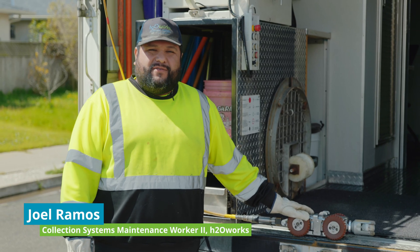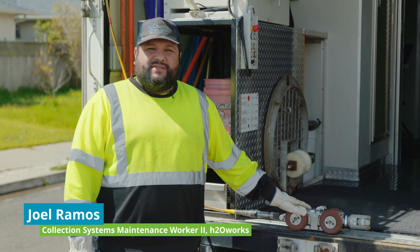Hello, my name is Joel and I work for the city's water pollution control plant. I'm a sewer system maintenance worker, and today I'm going to show you how we document and inspect our sewer lines with our camera.